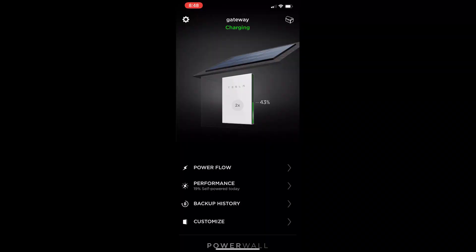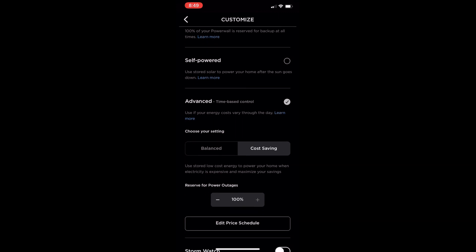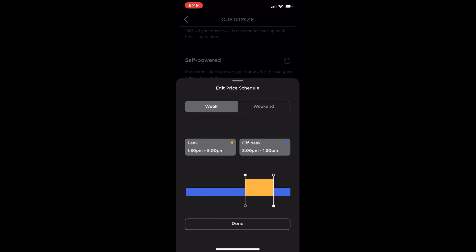In my Tesla Energy Gateway application, you can see my batteries are at 43%. If I don't charge them today, that won't be great when we enter the peak period. The energy gateway shows it's charging. The time right now is 8:49 AM and our peak period starts at 2 PM. I'm in Advanced Time-Based Control mode with Cost Savings selected, and my reserve for power outages is set to 100%, meaning all solar will charge the batteries to 100%. Here's the price schedule — I'll click Edit Price Schedule.